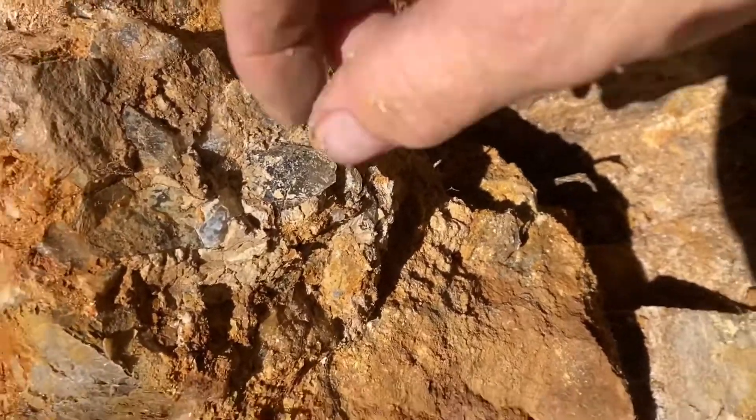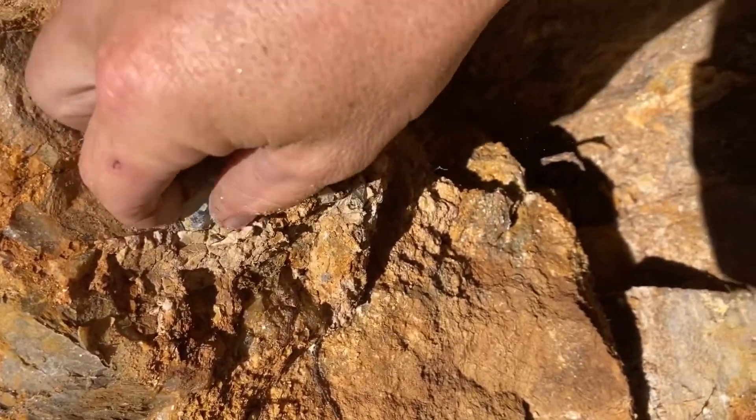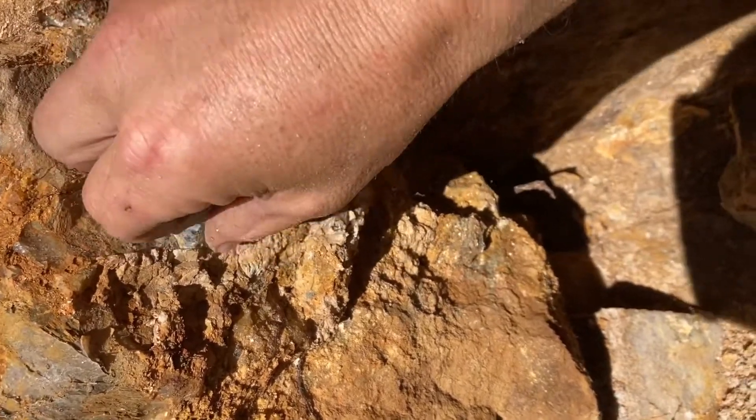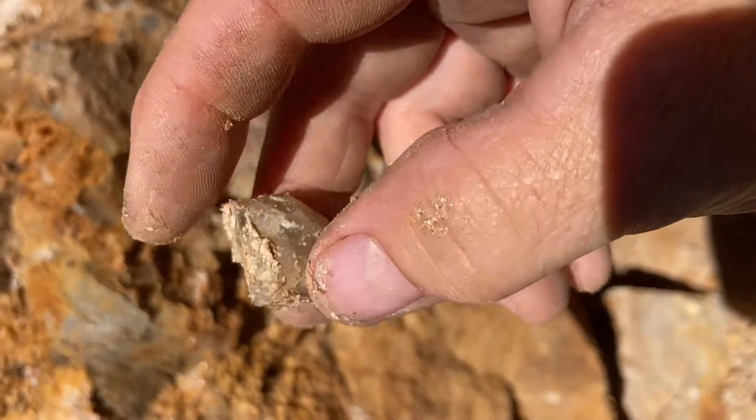I've still got this bit here to get. Look at him — he's a floater, not really attached to anything. The mozzies are fierce, really really bad. Look at that. Wow.